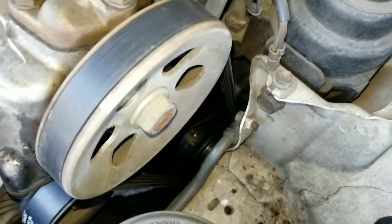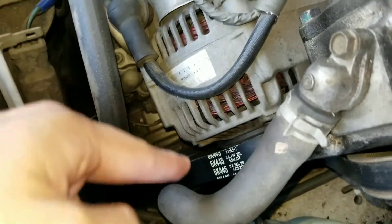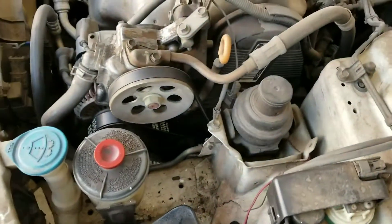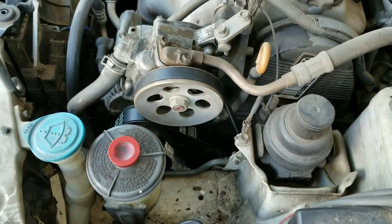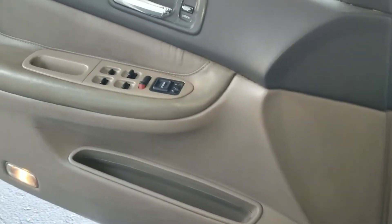The only thing is, once I got that harmonic balancer on, I guess it was just a tad bigger than the one I had, because the AC compressor and alternator belt right here — this guy — it wouldn't fit no matter how much I tried to make it go through. I had to go get a bigger one and I got it on there, tidying it up as best as I could, and this is the result right here.